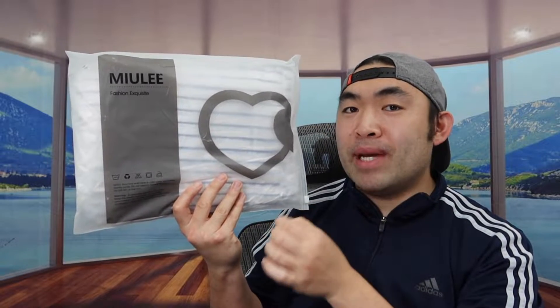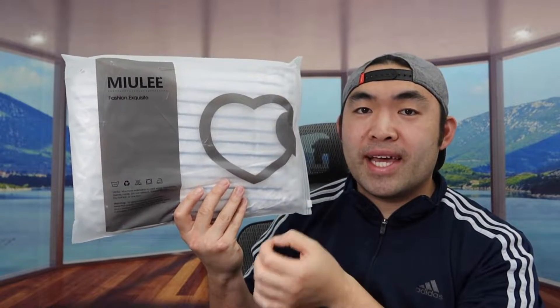So in today's episode we got this cool item right here. Basically what this is is a fleece blanket, and the one we got right here is from this brand, and this is what the package looks like when you first get it.